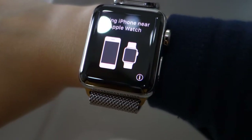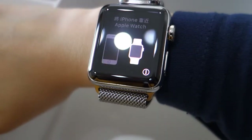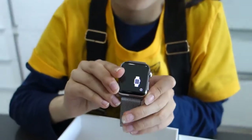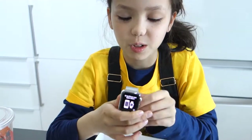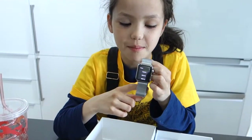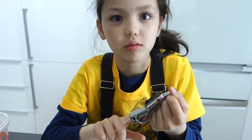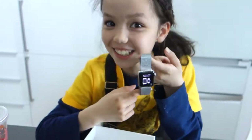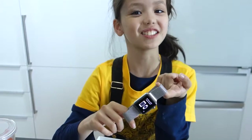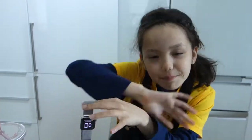We need to bring our phone near the Apple Watch. We need your phone, Daddy! I just talked to my dad and he said he has to upgrade his phone to iOS 11 before he can pair his Apple Watch with his phone. So I hope you guys enjoyed this video. I know it was very short, but I'll see you all next time. Bye!